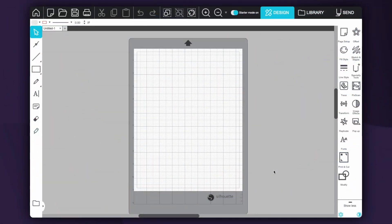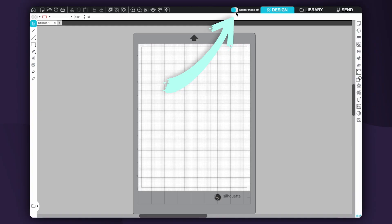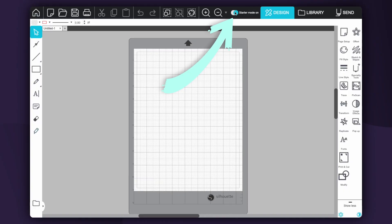Right now I am viewing Silhouette Studio in the basic edition — this is what you would see in Silhouette Studio 5, the latest download. If you are in starter mode and if you're not, you can click it off; it makes it a little bit less beginner-friendly. I do like working in starter mode for the bigger buttons, but you can do whatever you'd like. The basic edition is a free version of Silhouette's software, so you can download this and get started right away, though it is a little more limiting compared to the upgrades.